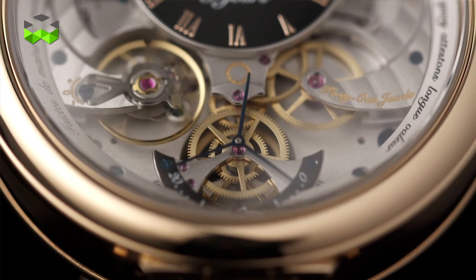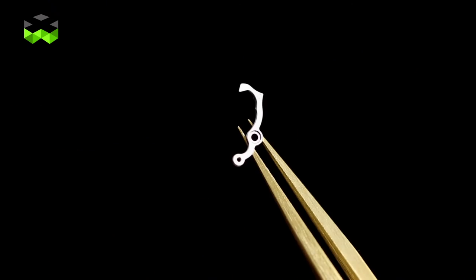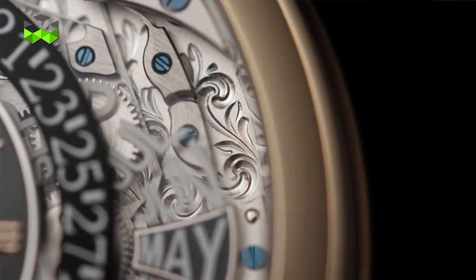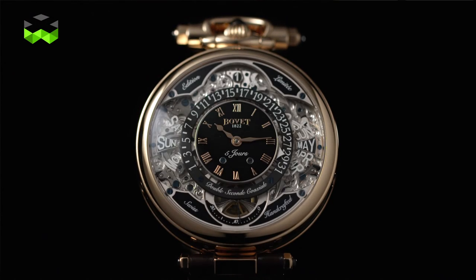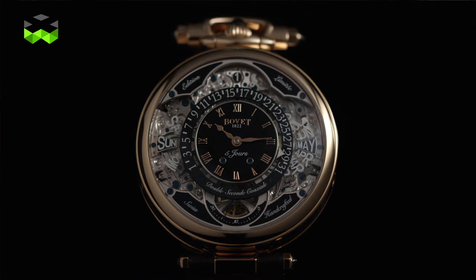This side lets you appreciate much more the mechanism of this watch, which is made out of 489 very tiny parts packed into such a small volume. You can also appreciate the finishing, which is always first class at Beauvais, with Côte de Genève striping, special engraving, and polishing in this case. Finally, this watch comes in two versions in terms of case material — red gold and white gold — and you can combine either white or black dial. For those wanting something more exuberant, it can also be gem set on both versions.